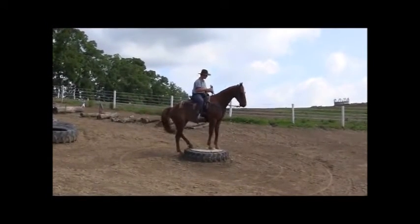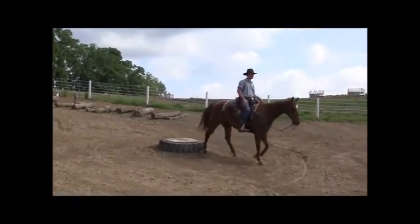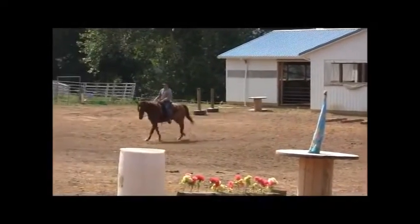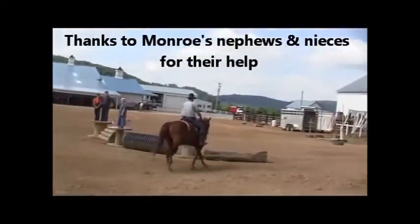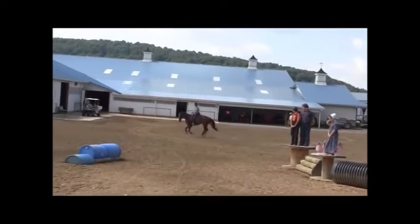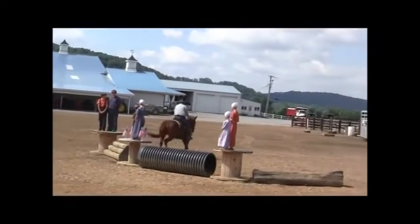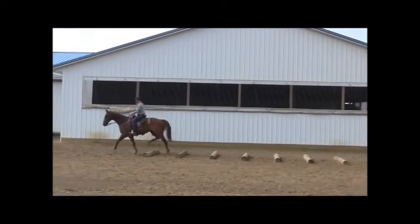We sold this horse to a man in New Hampshire — shipped him to him, and he's doing fantastic, riding into big mountains out there. People ask me all the time how do you train your horses to jump? Well, we're not hunter-jumper people. What I tell folks is we encourage him and teach him not to refuse. We want him to say yes. If you take that approach, it's not about jumping — it's about saying yes and not refusing, being forward, having forward motion.